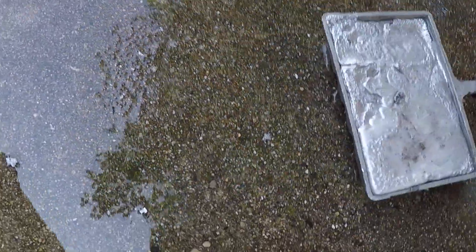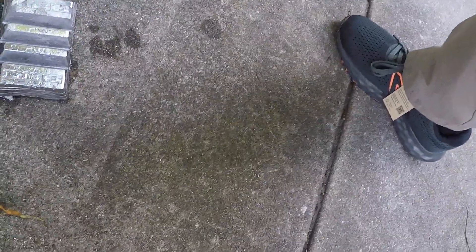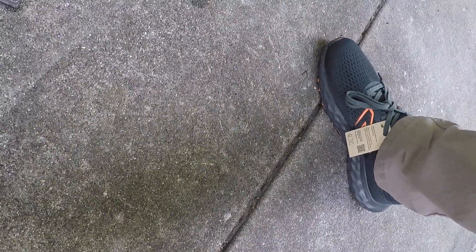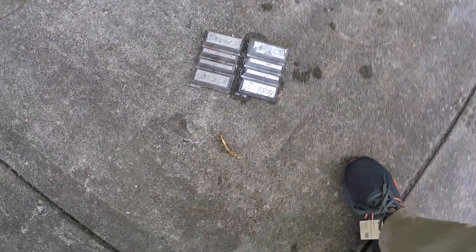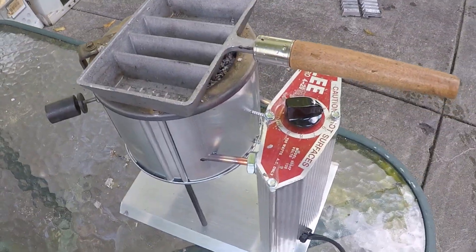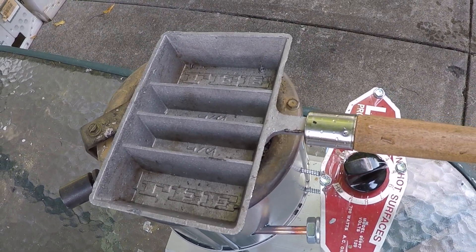Oh yeah, there we go. Just like that, we got eight pounds. This is cool — melting pot, regular pot. We got about eight pounds already. Put that there and let it warm up. And I'm going to pour into this thing again. I'm going to get a lot — you'll see.